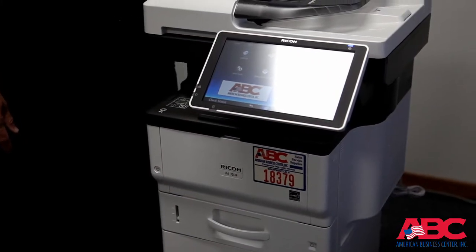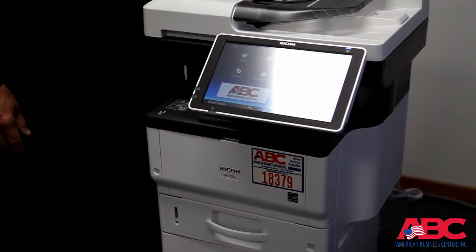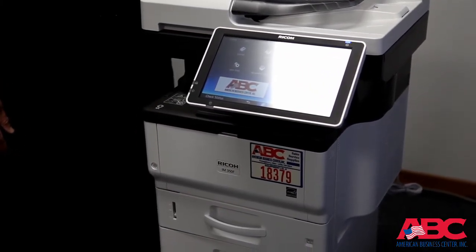Hello. Thank you for choosing American Business Center. The purpose of this video is to show you how to change the toner cartridge on the Ricoh IM350F series.